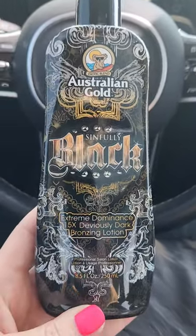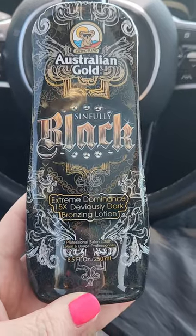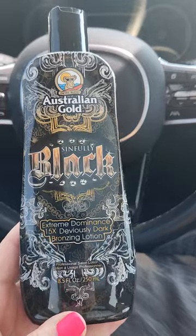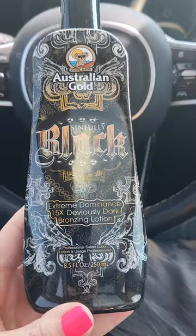Hi, everyone. This is Tammy. I'd like to do a review on my Australian Gold Sinfully Black Tanning Bed Lotion. Please keep in mind that tanning bed lotion can also be used outside as well, but it does not contain an SPF.